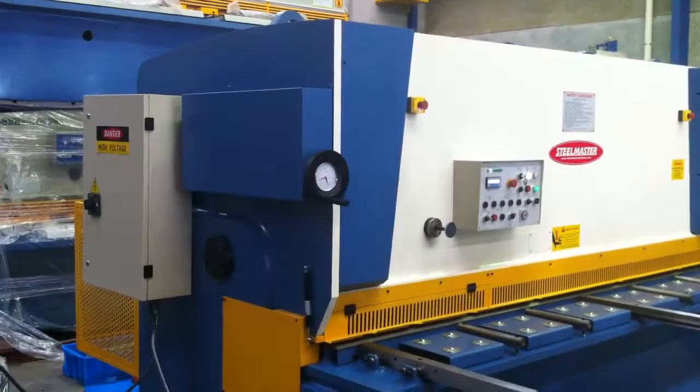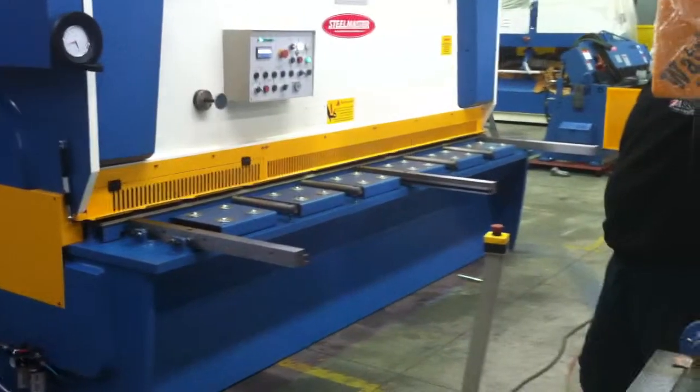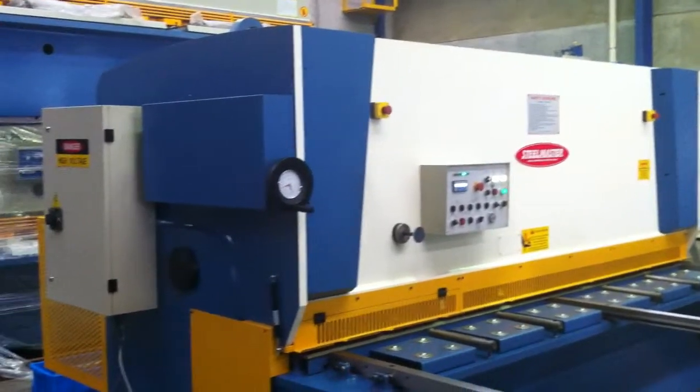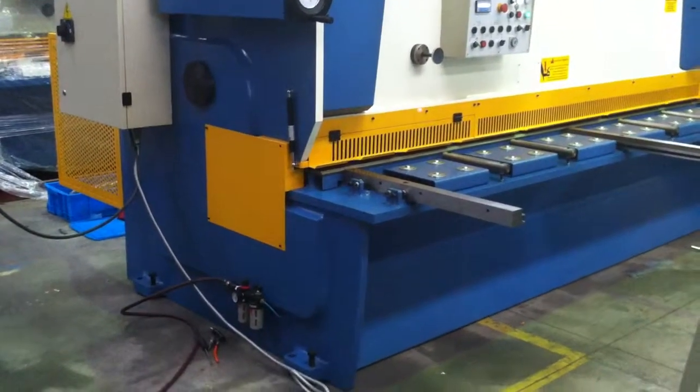Welcome to Wasse Plant Machinery. Today we're going to demonstrate our heavy duty variable rake hydraulic guillotine. This model is fitted with a 3100 long cutting edge, 8mm capacity, and it's our variable rake model.